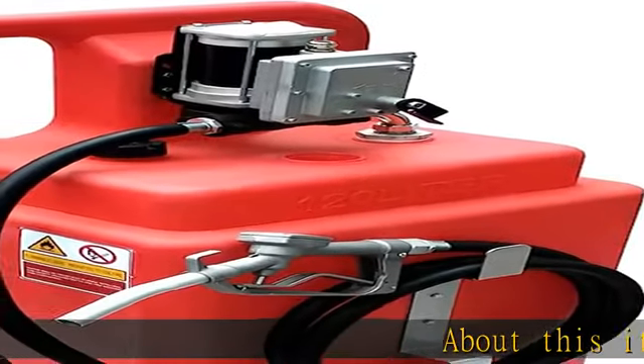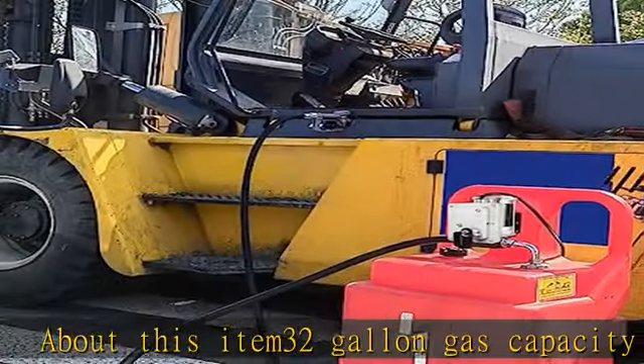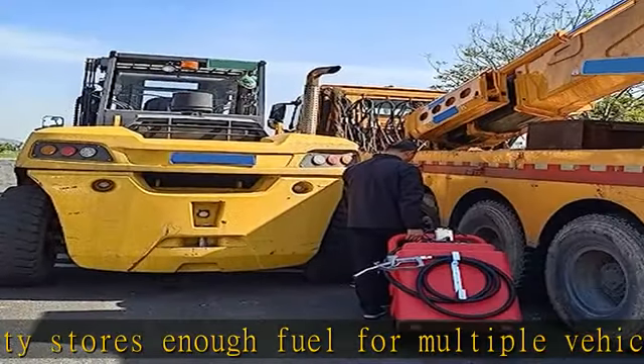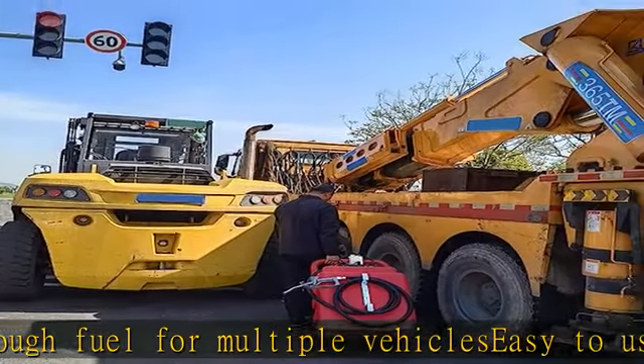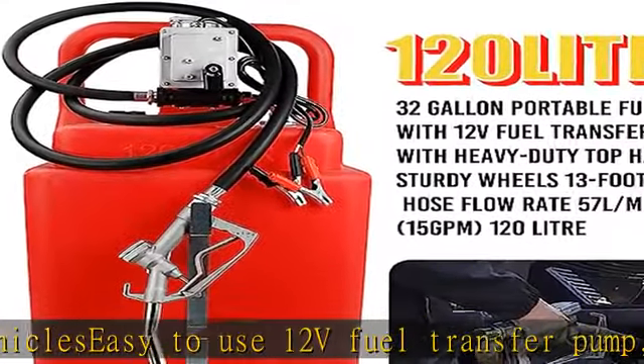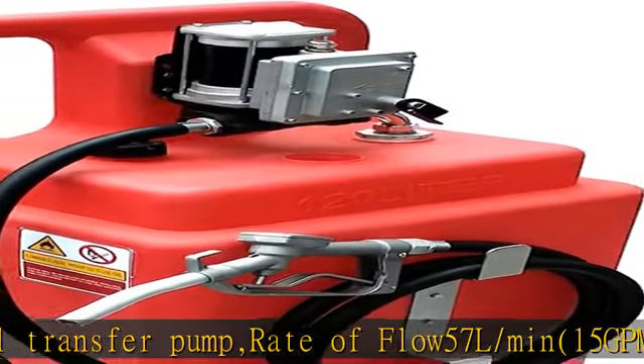32 gallon gas capacity stores enough fuel for multiple vehicles. Easy to use 12V fuel transfer pump, rate of flow 57 L/min (15 GPM). Auto shut-off ensures safe and easy disconnection. Sturdy wheels and heavy-duty top handle let you maneuver the gas can over rough terrain. Made of high-density polyethylene, it resists corrosion and denting.